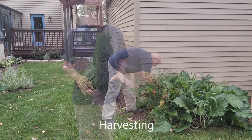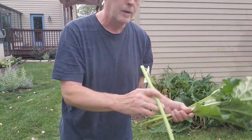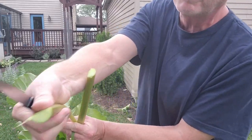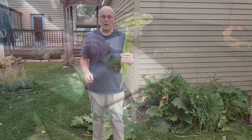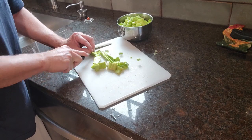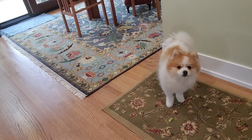If you've ever considered making rhubarb crisp, this is the recipe you want, and it really doesn't matter what kind of rhubarb you have. The ones I've just collected are pretty small — not even as big as my little pinky. These bigger stalks are about as big as my thumb. I'm cutting off all the tops, and what I have right now will make about three cups.